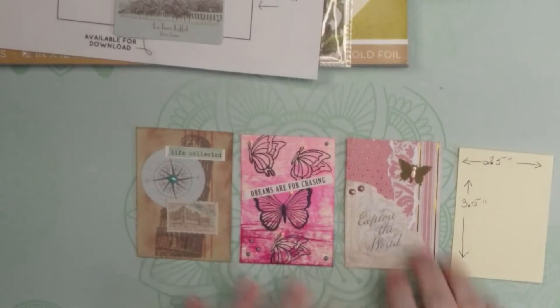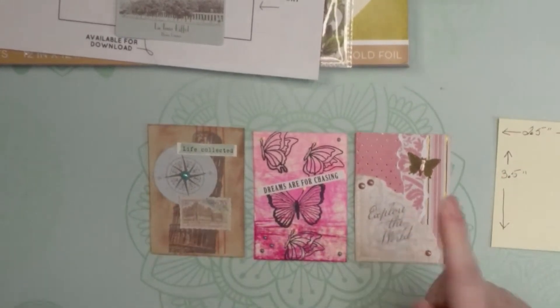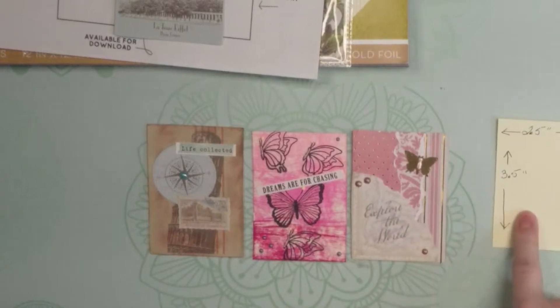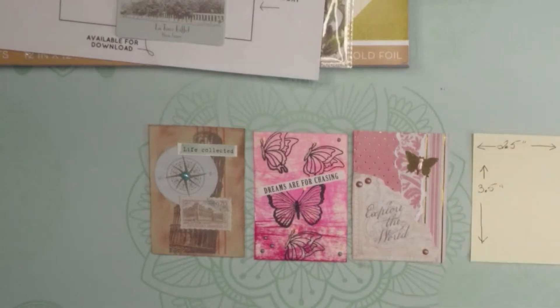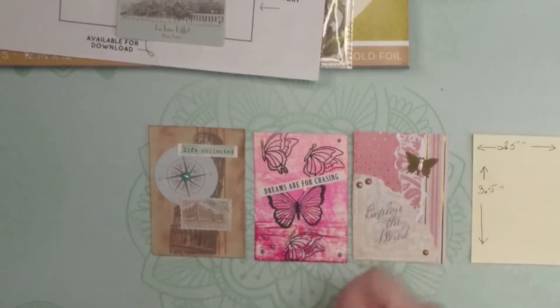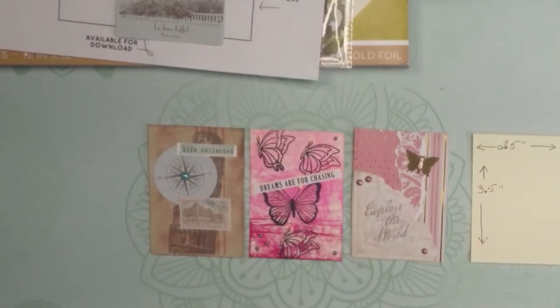Another thing worth mentioning is that ATC cards are the exact same size as baseball trading cards and things like that. They're also the size of traditional playing cards. I have seen people take actual playing cards, decorate those, and use them as their ATCs or pocket letters.